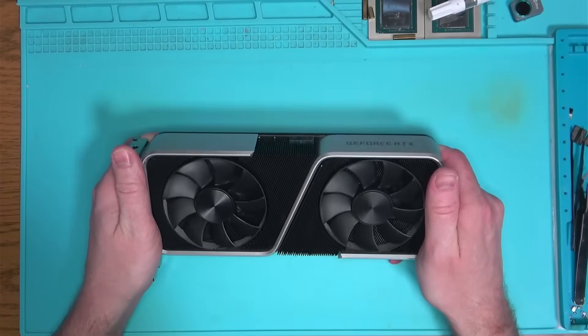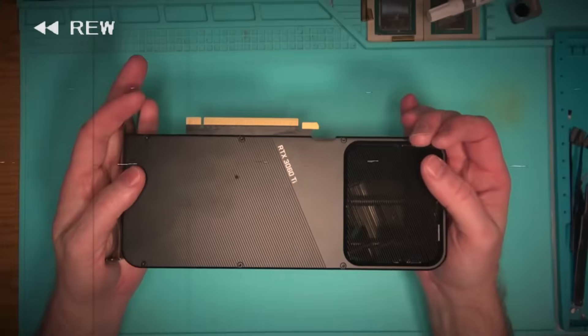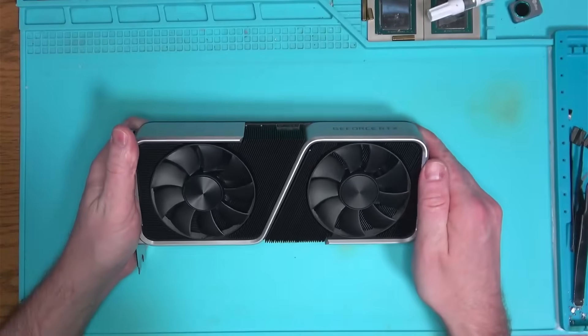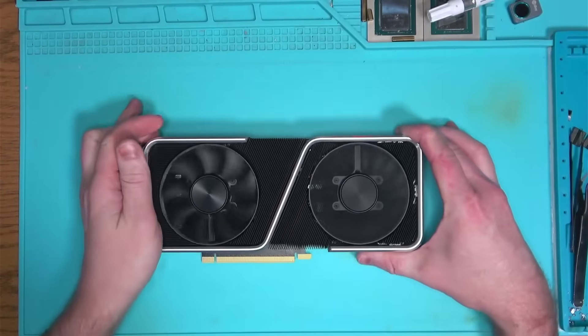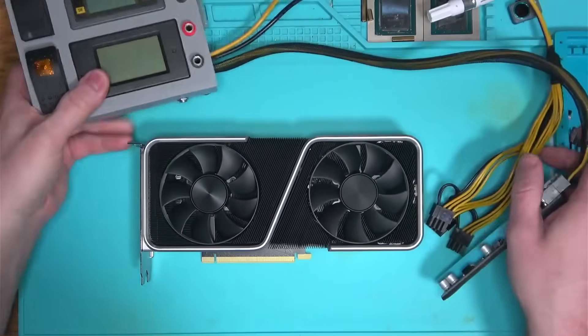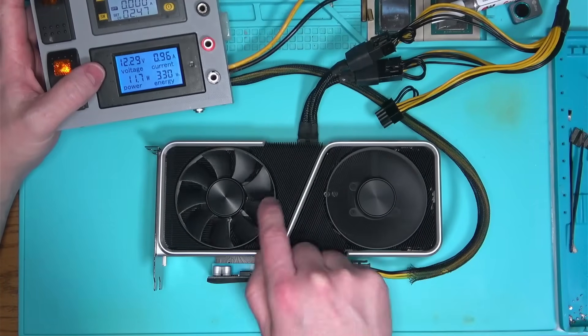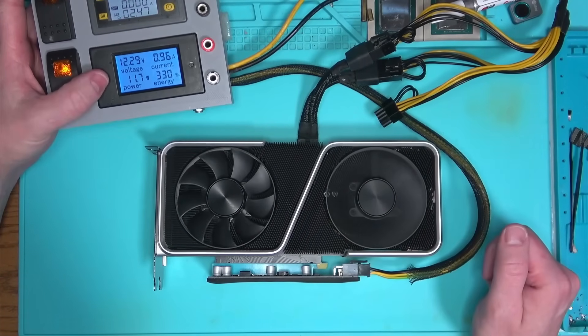Hello Internet, today we have this 3060 Ti that came in for repair with a fan and overheating issues. Let's power it on and see what's going on. Looks like the fan on the left is not working, which explains the overheating.